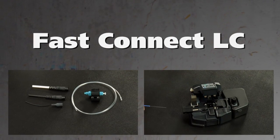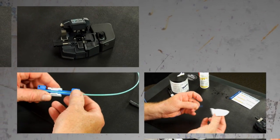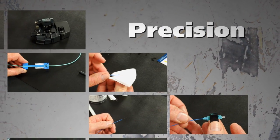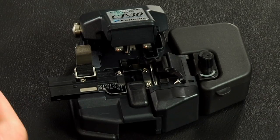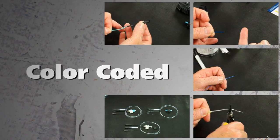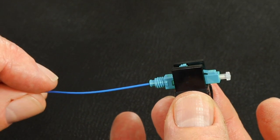AFL's fast connectors are pre-polished field installable connectors that eliminate the need for hand polishing in the field. Precision mechanical alignment ensures low loss with a proprietary gel. Fast connectors provide an immediate termination to both single mode or multi-mode fibers and are color-coded for ease of fiber identification. This video will guide the user through the steps required to properly terminate the fast LC connectors.